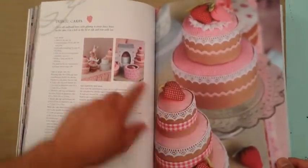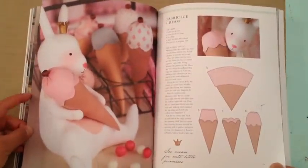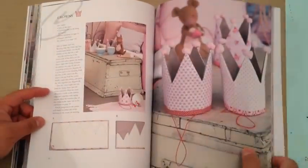Look at these gorgeous fabric cakes — they have some of these in the little box, super gorgeous. That would make a super duper pin cushion or something. Here's the ice cream comb and there's a crown.